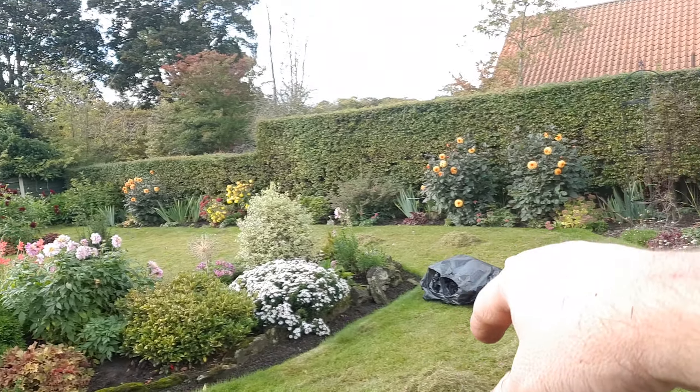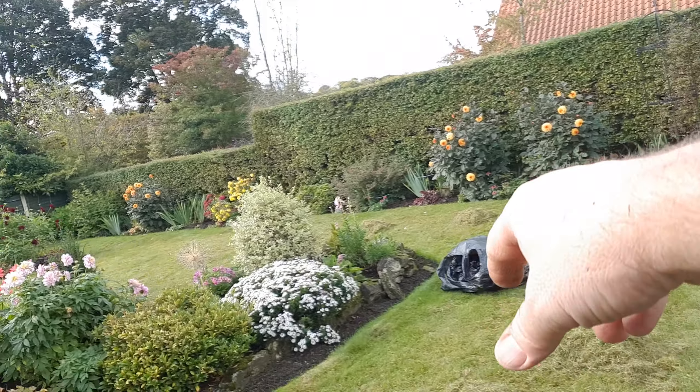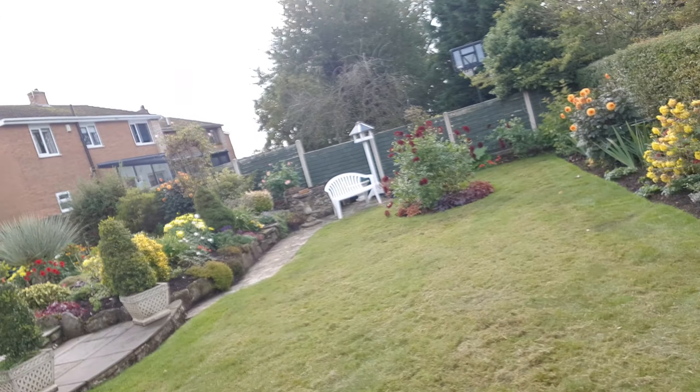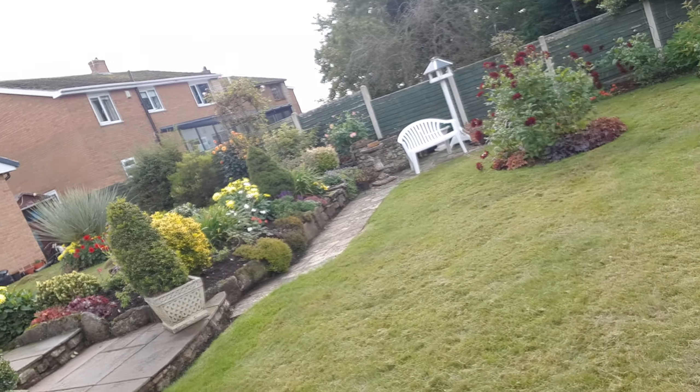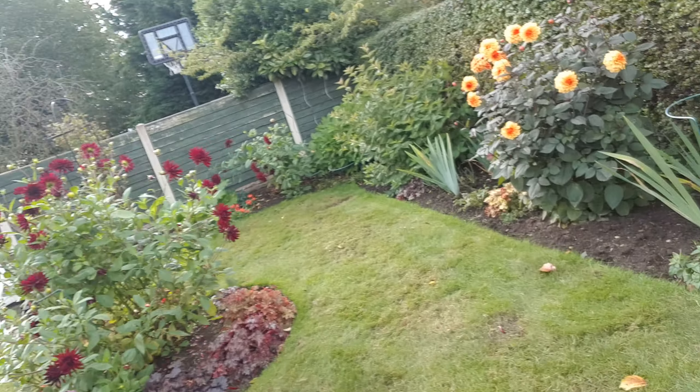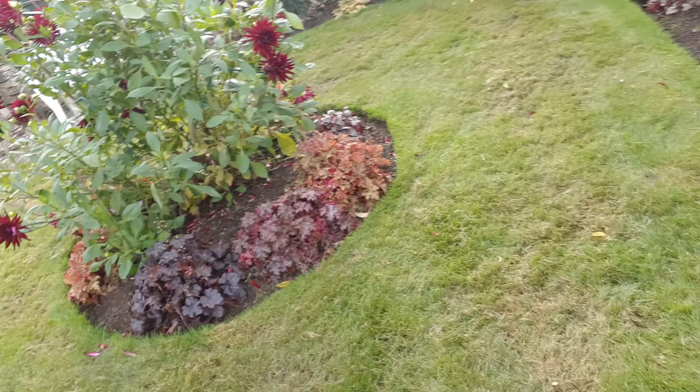I've gone around with my rake and raked everything into piles, and now I'm bagging up and taking the waste away from the customer. This is what I call a nice light scarify. When it's more aggressive, it takes a lot more thatch out, but that will also remove quite a bit of grass, which means it ends up looking really bare and really patchy.